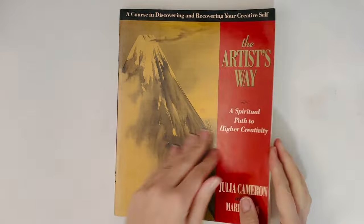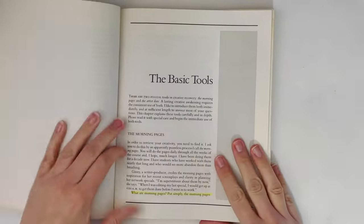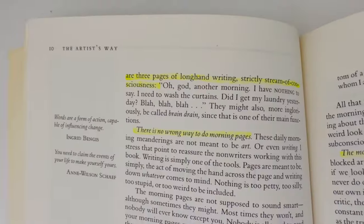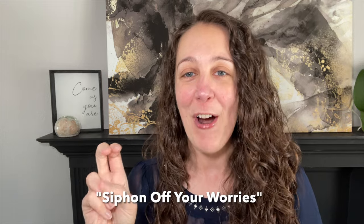I love and adore it, and many of you do as well. She suggests writing three pages by hand done first thing in the morning if you can, but it's not required, as a form of free writing — meaning you don't edit or censor yourself. Morning pages are aimed at clearing your mind, and I love how Julia says they siphon off your worries and can help tap into your creativity and your subconscious.